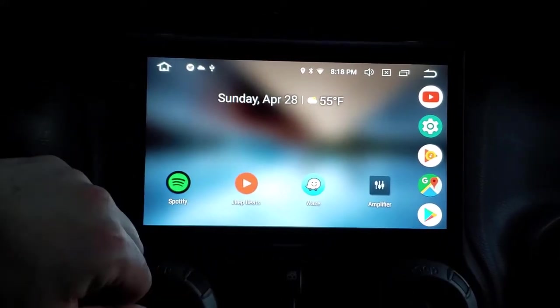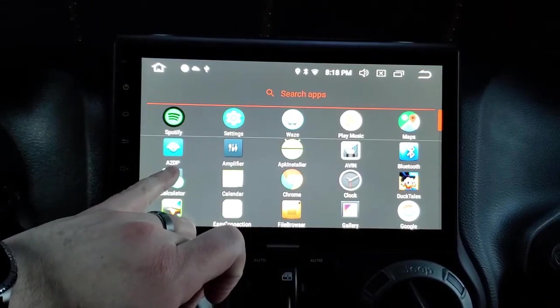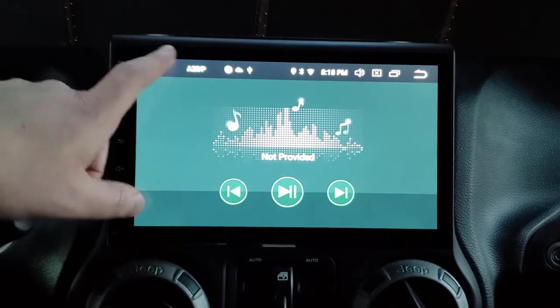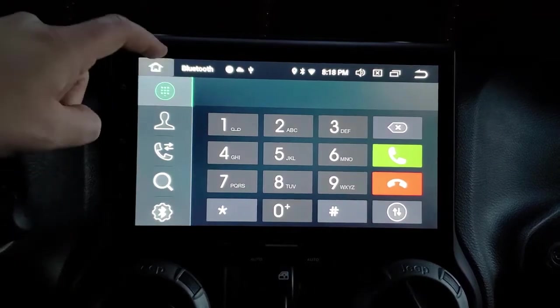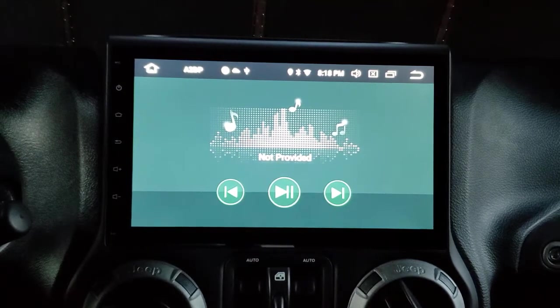This is Nova Prime launcher, not the default, but it works the same. There's an A2DP app and a Bluetooth app. The A2DP app takes you to music; the Bluetooth app takes you to the phone.